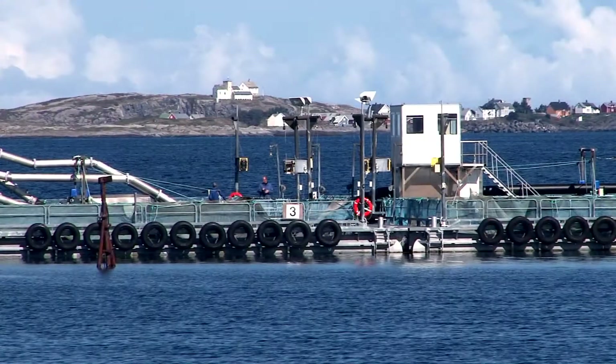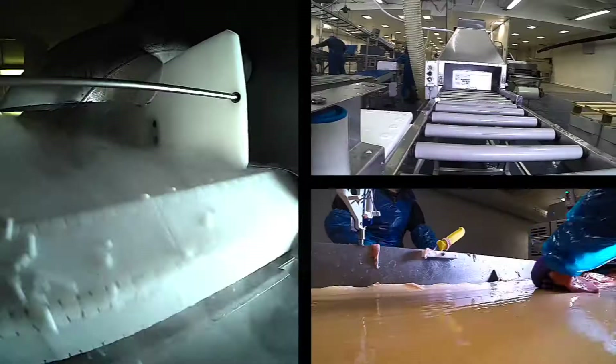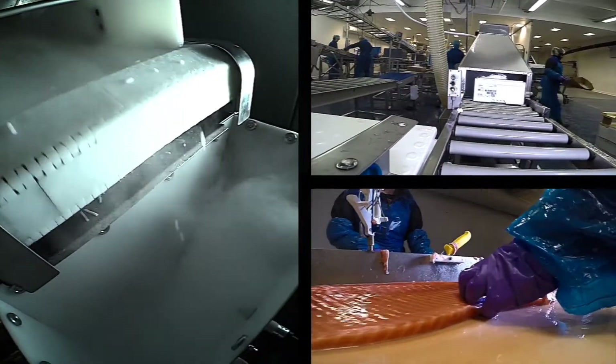PRAXAIR delivers a variety of gases to the seafood industry, from the production of smolt until the finished product arrives on your dinner table.